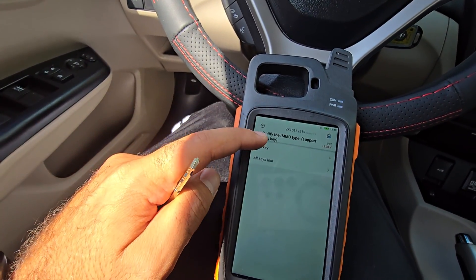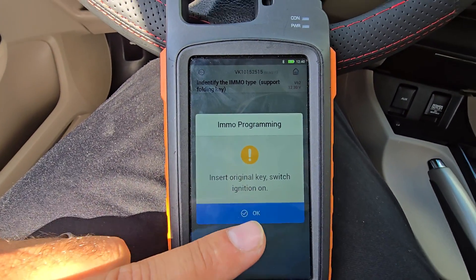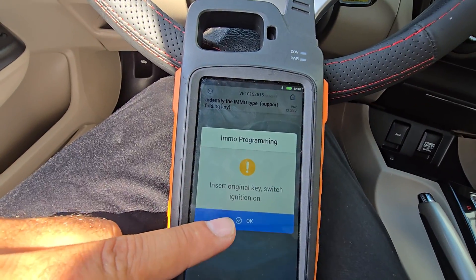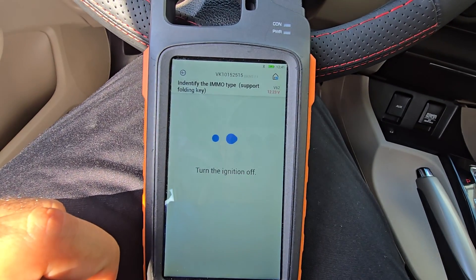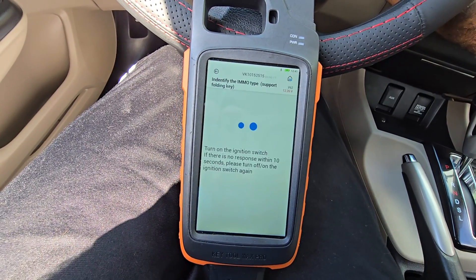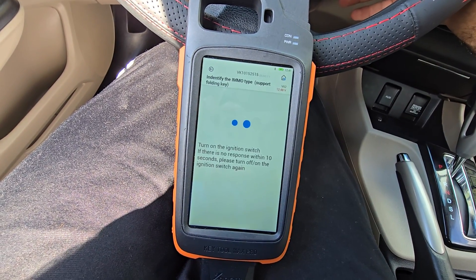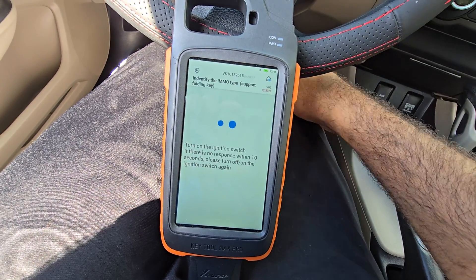This new key is the one we're programming. Click 'Add Key,' insert the original key, and switch the ignition on. The ignition is on with the original key — click OK. You'll get a follow-up step: turn the ignition off, then turn the ignition on and keep it on.